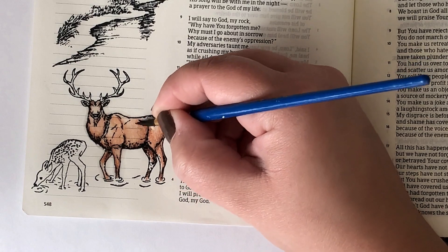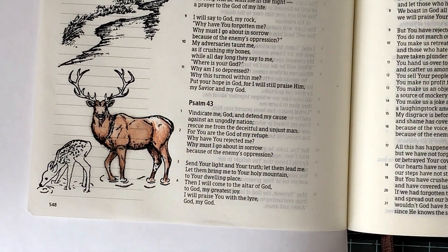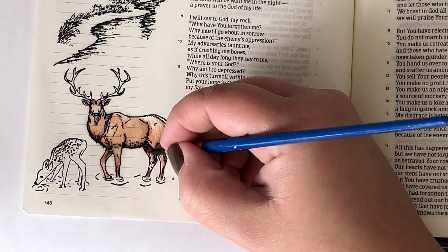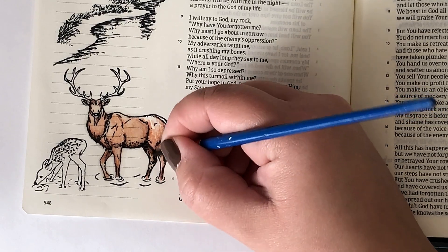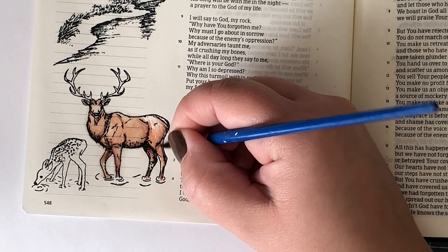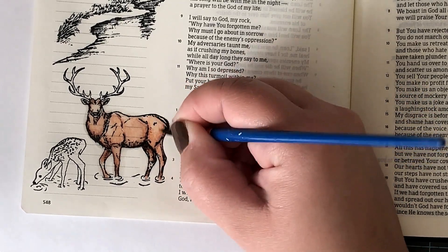I like to go over it once, then you can come back in again. Once that solvent sits on the colored pencil and breaks it down a little bit, it gets easier to blend out. If you don't get a great blend the first time, come back in after you've let it sit for a minute and blend again. That's really going to give you a good blend.